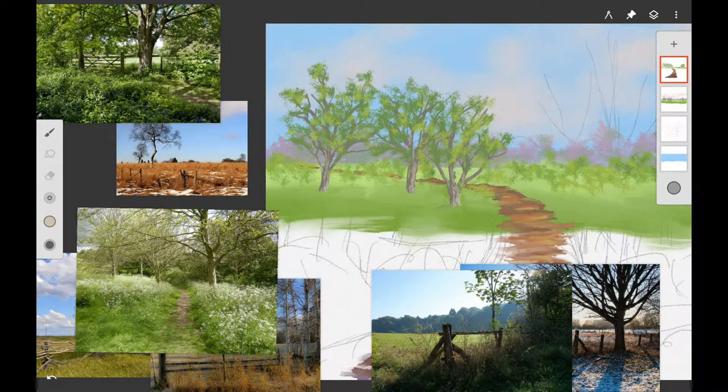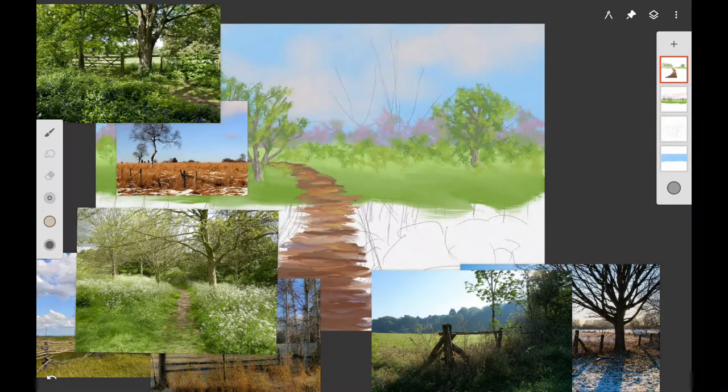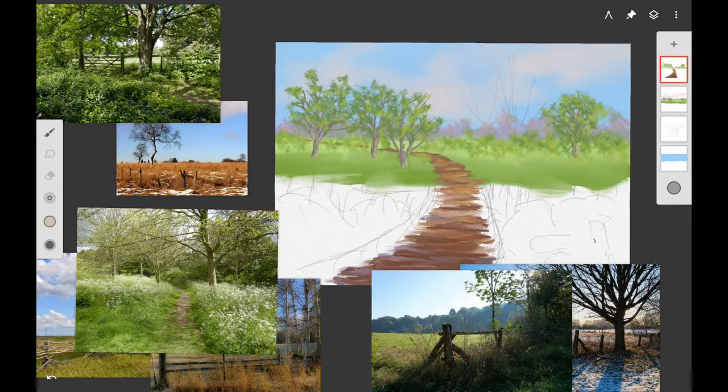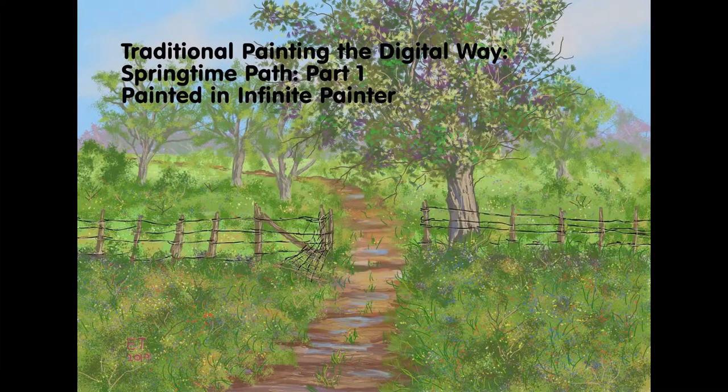Then I'm highlighting the trunks a little bit with a lighter brown color. You want to let the dark show through — make sure you don't kill all of it with your highlights, because that's what gives depth to your picture.